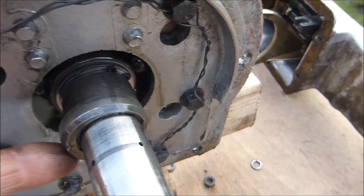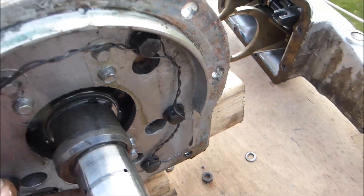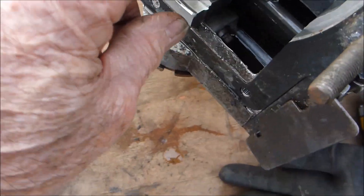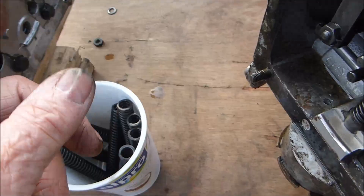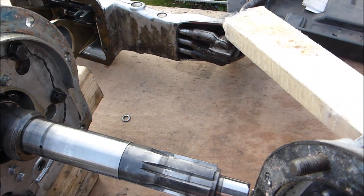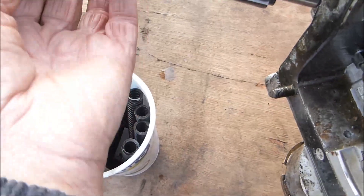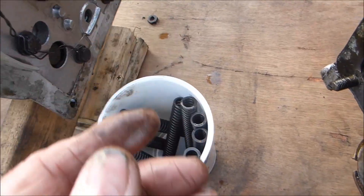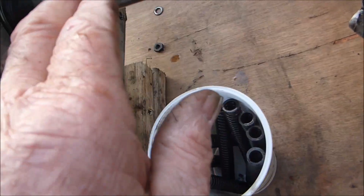This member here — you can see it's off centre. That is the cam that operates this pump here. When you put it back in again, make sure that this is at the lowest point so that it will ride over this. That's quite very important when you reassemble, otherwise this will just hit against that and it won't slide.